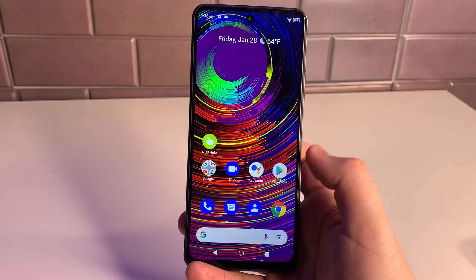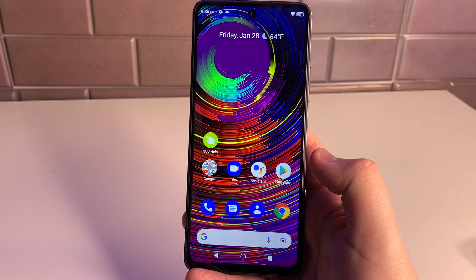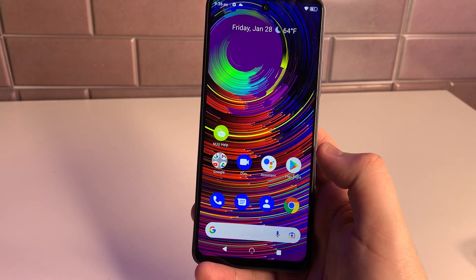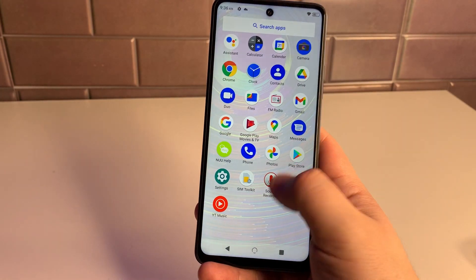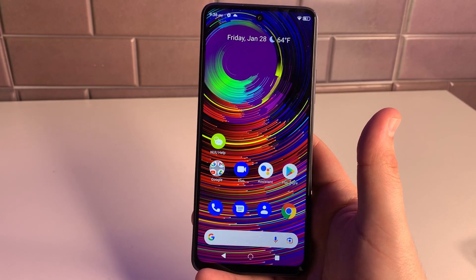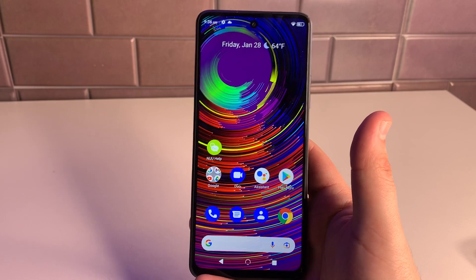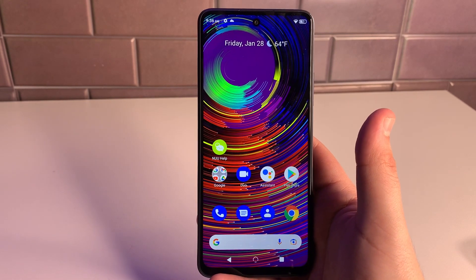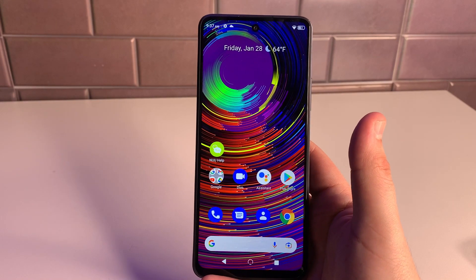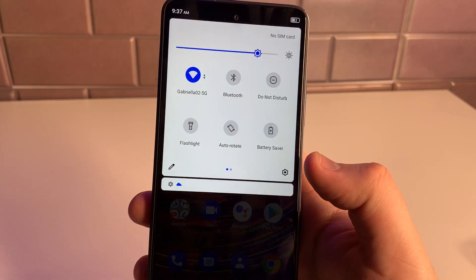This display absolutely surprised me — it's beautiful. The contrast and colors just pop, very punchy. At 90Hz Full HD, it looks great. You guys are definitely not going to be sad about this display. We'll also check out the speakers and test the display with a 4K video later on.